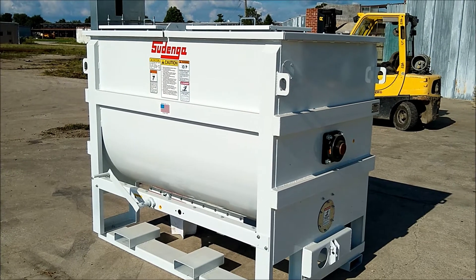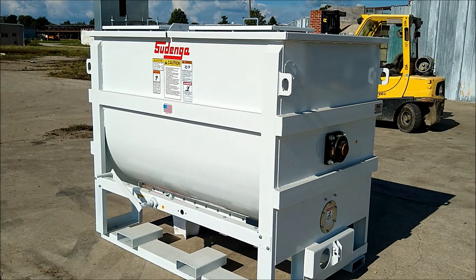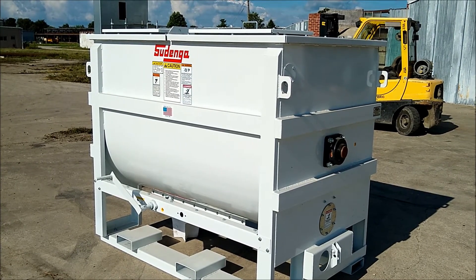We went ahead and had the heavy-duty steel option installed in this mixer, meaning that the mixing chamber is made out of 10 gauge, whereas the standard is 12 gauge.